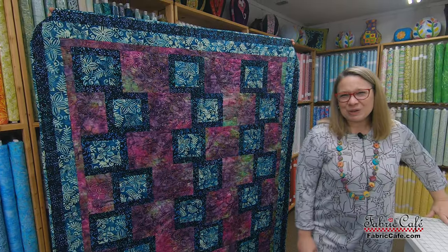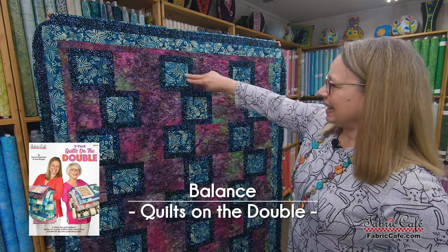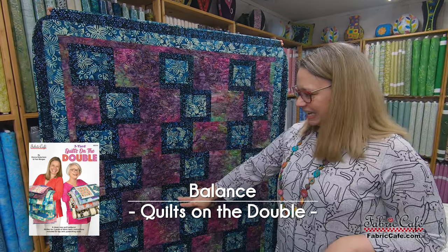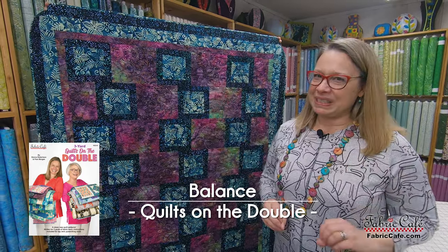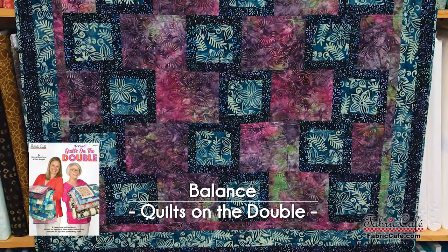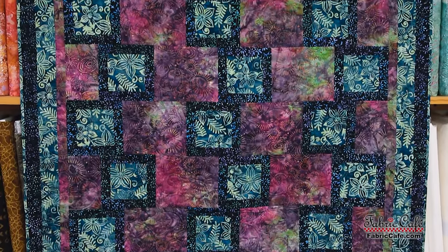They're just so gorgeous. So let's jump in to the first quilt. And let them see all these gorgeous fabrics. So our very first quilt is Balance. This is such a fun quilt because it has these little blocks that are offset, and then it has your background block. It is so simple to put together. Let's put this on the table and check out these gorgeous fabrics in this pattern.